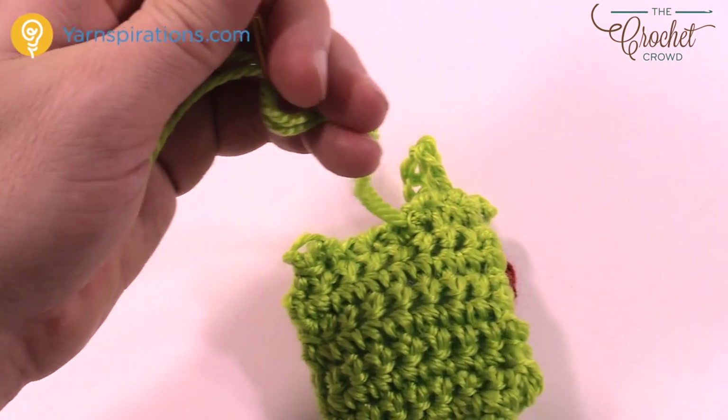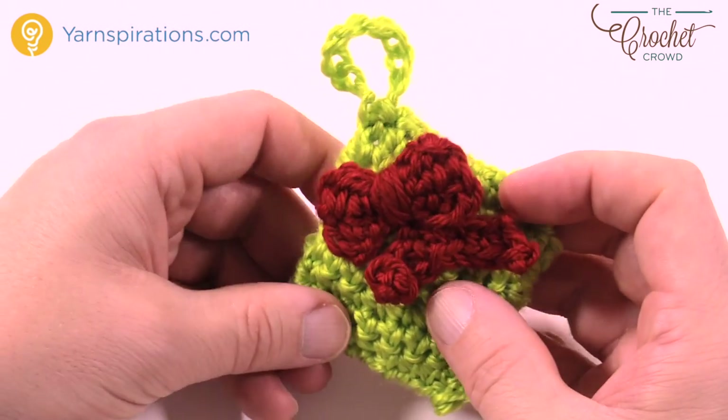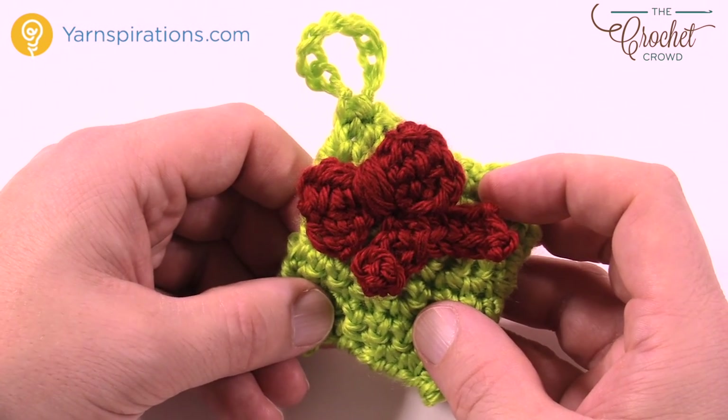This is how you create the gift — pretty easy! You have your hanging loop so you can hang it from a tree, and you've got your bow — it's pretty awesome. Until next time, I'm Mikey on behalf of Yarnspirations. Stay tuned, we have more Advent Calendar coming ahead. Bye-bye.